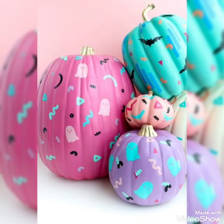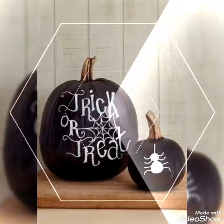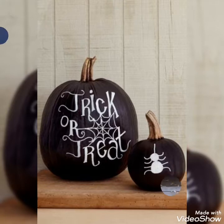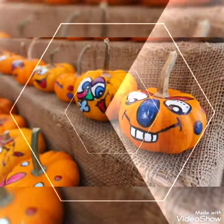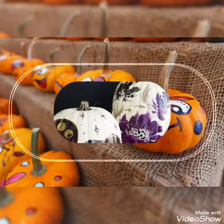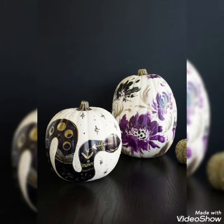Today in this video I bring some beautiful collection of spooky Halloween pumpkin painting decoration ideas to make your home decorations more spooky, by creating different unique Halloween effects with different unique concepts and productive ideas. I hope you will enjoy this video and like these ideas.